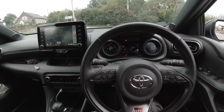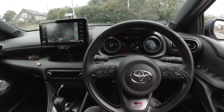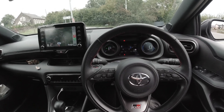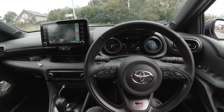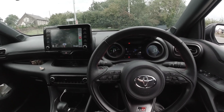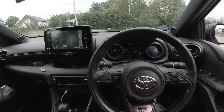Hello, and welcome to a North Wales Side-by-Side video. Today we're in the GR Yaris, and I'm going to touch on the 12 volt battery issue that's still quite a prevalent issue with Yaris hybrids.